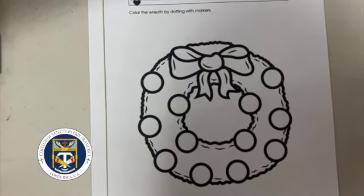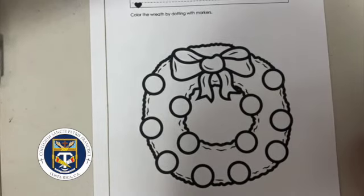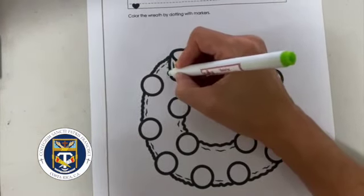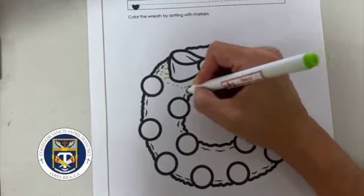Hi kids! Today we're going to work on this worksheet and you have to color the wreath by dotting with markers. So you're going to use markers and make dots all over around the wreath.